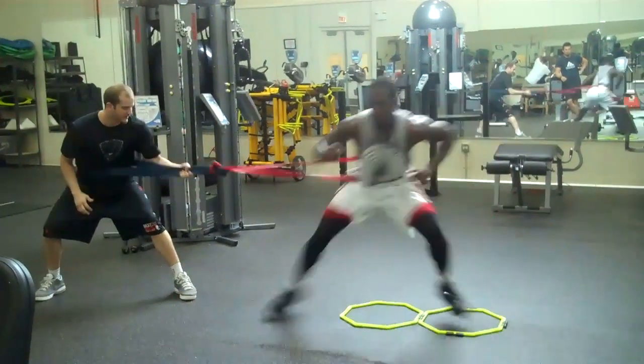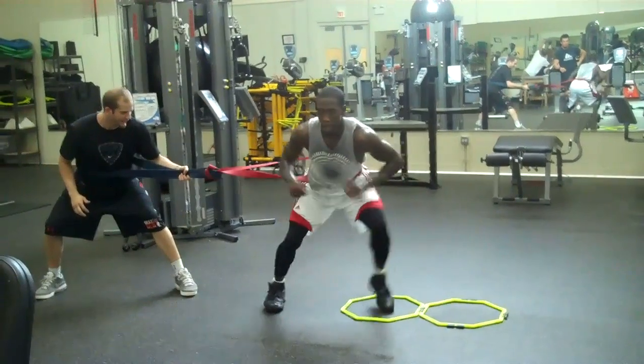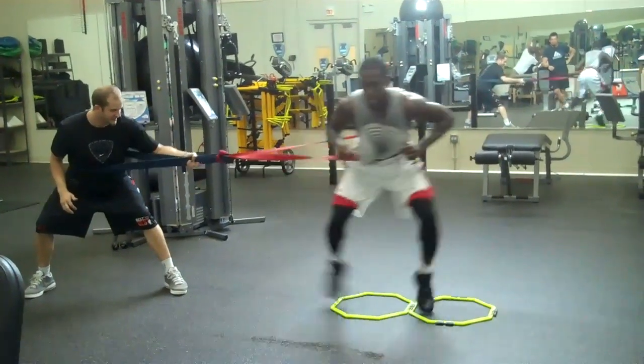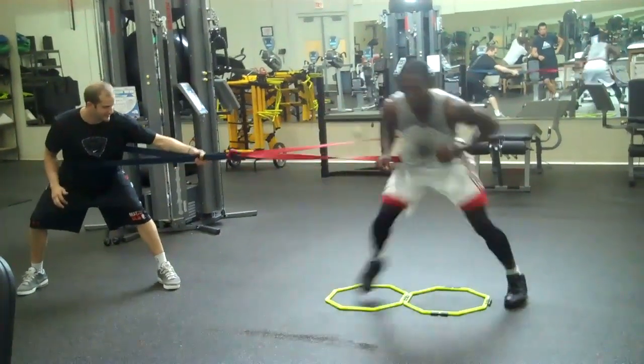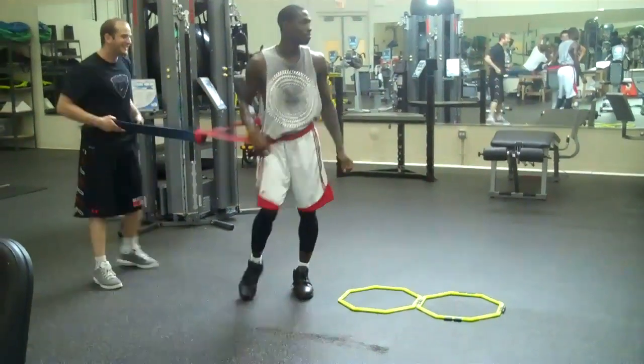One, two, three, four, five, six — stay down — eight. Nice, there it is, here you go.